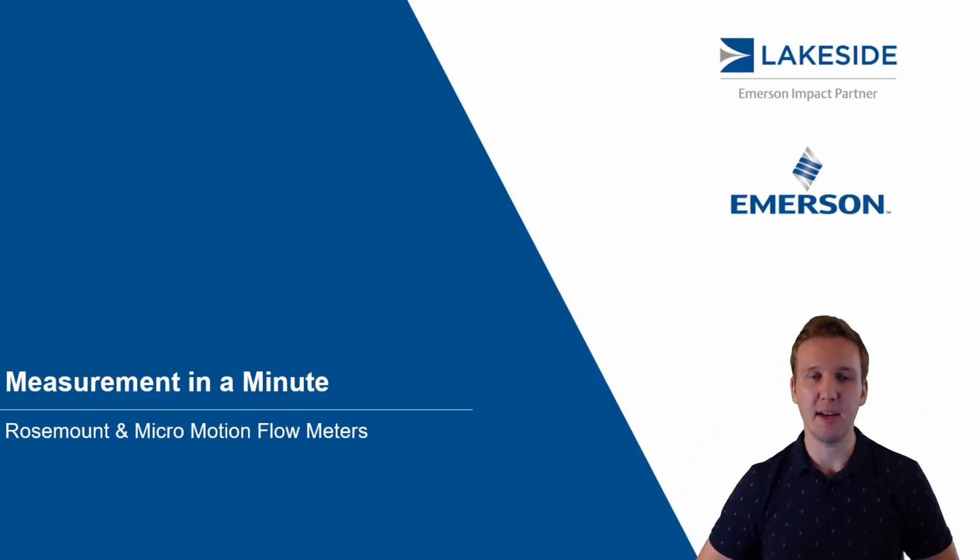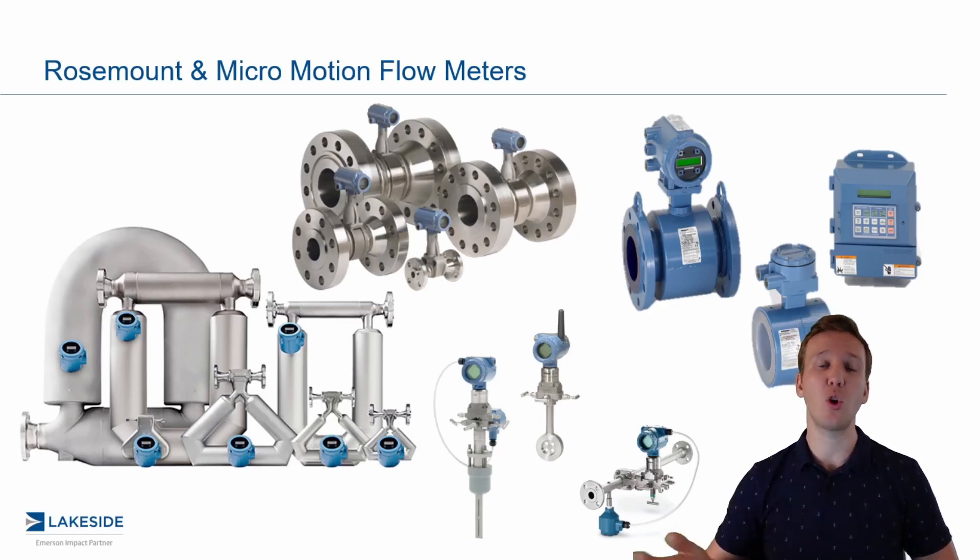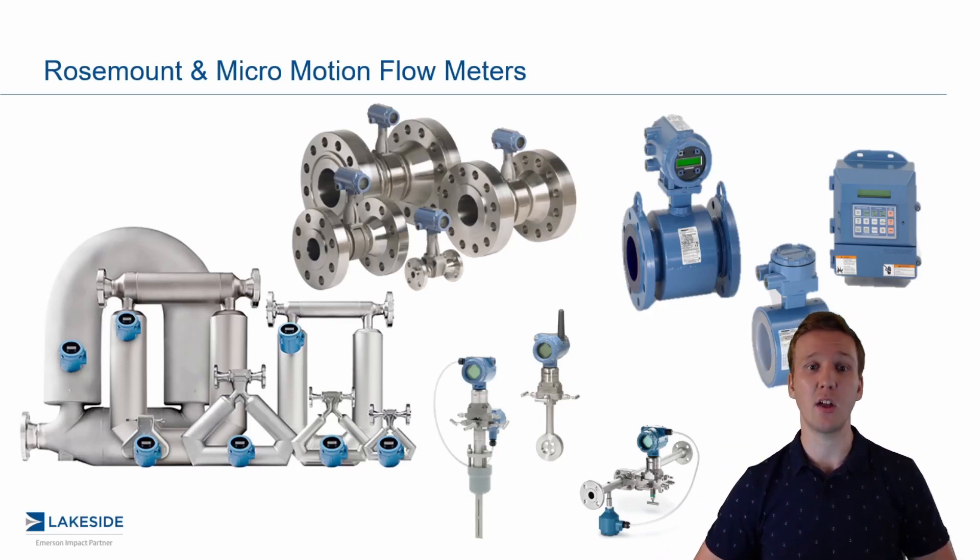Hello and welcome back to another episode of Measurement in a Minute. I'm your host Justin Kozak with Lakeside Process Controls. In today's video, we're continuing our discussion around Rosemount Micromotion Flow Meter Technologies.